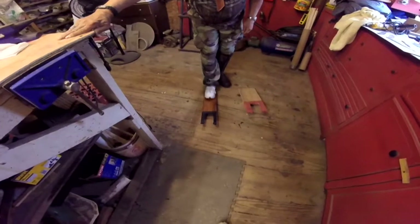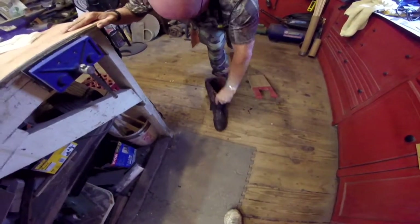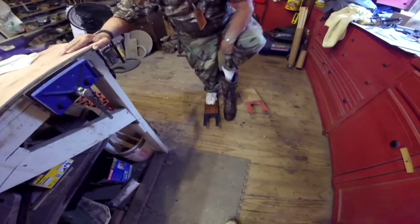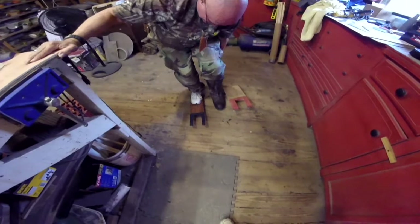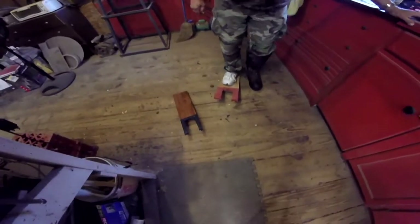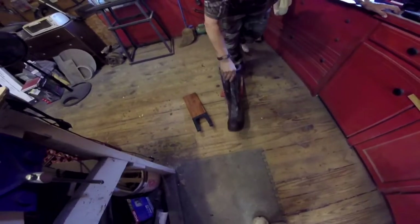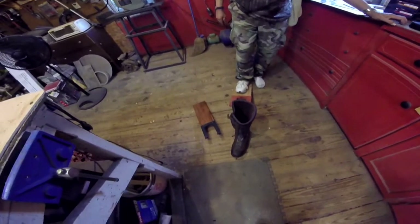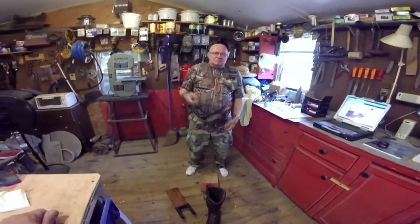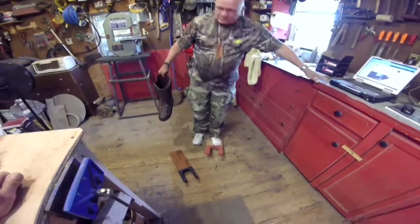Boot jacks are done. Master Sarge is going to demonstrate for us. Just like that — so much easier than trying to bend over. To show you that they both work — all you do is just put your weight on the block, on the wood, stick that in there and pull. That's it. Nothing to it. It sure beats bending over, especially after you've been hiking all day long in them things. You try to get one off in a tent and your leg cramps up. We've been there and done that. So we made these deals. They're not fancy — they're not supposed to be. They're practical and they work. That's all that matters.